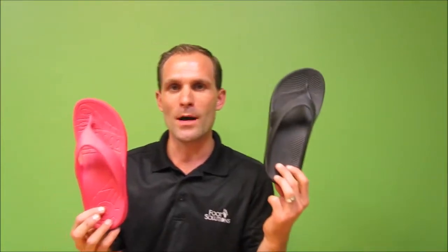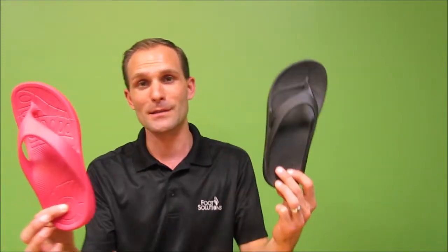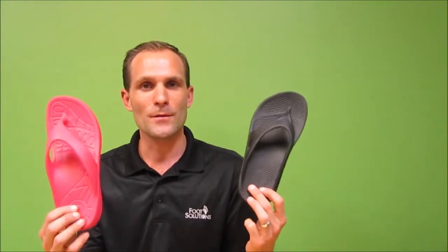Hey everyone, it's CJ from the Footgeeks and today we'll be talking about OOFOS vs AETREX. These are a couple of different brands that have a great amount of arch support. There are obviously a few differences between the two brands. Everybody has different opinions on which is cushier, so if you have a favorite please let us know below. But let's talk about some of the different features.